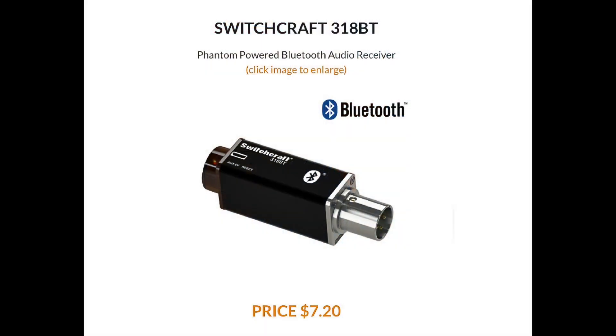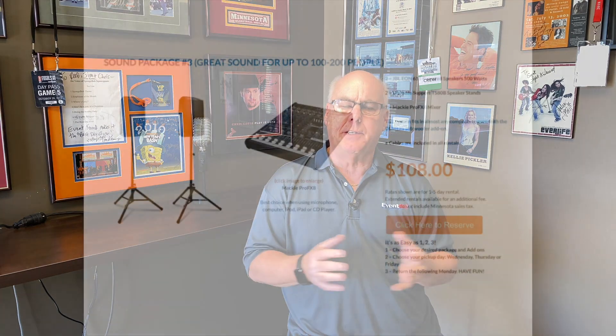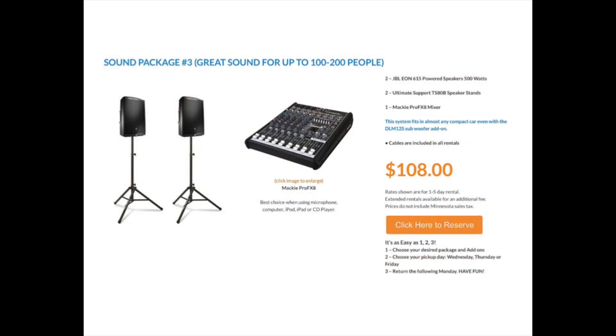We also have a wireless Bluetooth adapter, which is something new. You can rent that and then sit back somewhere and just play your music from your phone. That's package two. Package three is for anywhere from a hundred to maybe two hundred people, and this is the JBL EON 615 — a very common powered speaker.